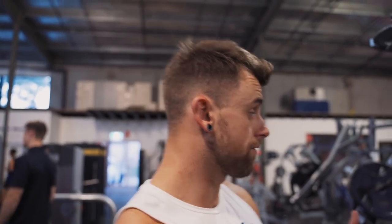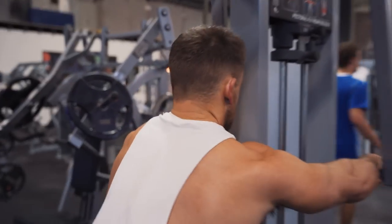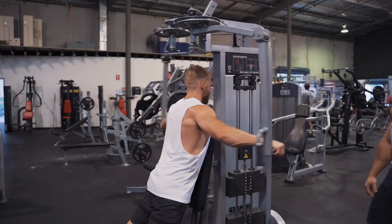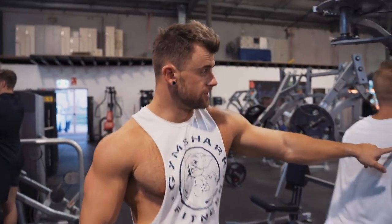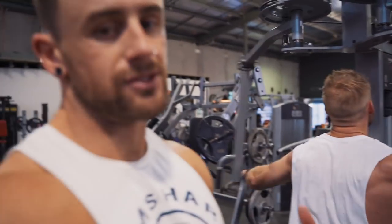Moving on now to a rear delt exercise. I really like throwing in rear delts on my pull day — as I said in other videos, I feel shoulders get neglected a little in my current program, so I'm adding in shoulder exercises where I can. This is a modified version: rather than sitting down chest up, I've been putting my chest against the pad here. You can see the rear delt really activating as he's pulling in, isolating more of that rear delt and not using as much back.